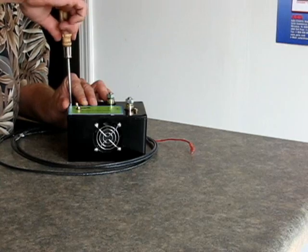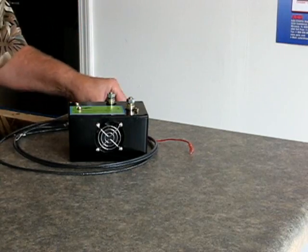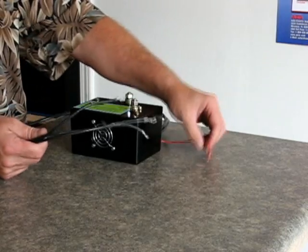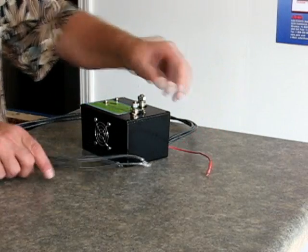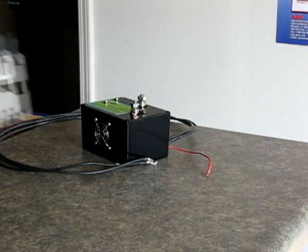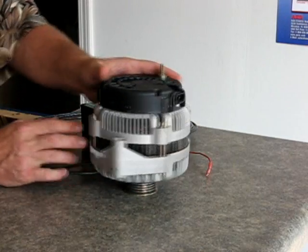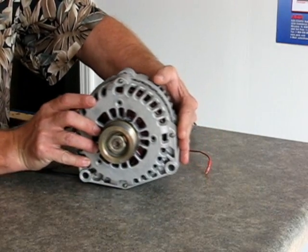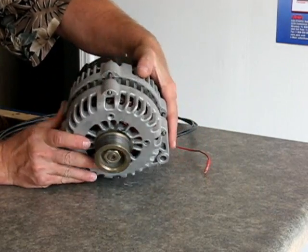This will also fit many different imports and things like that. What you do is connect these wires into the alternator — this is an ignition wire. I'll show you a little bit on a GM alternator. This is the AD244 alternator, which is common on many GM vehicles. This actually came off, I believe, a Suburban.